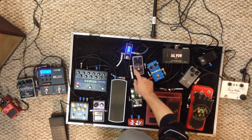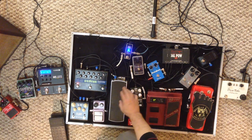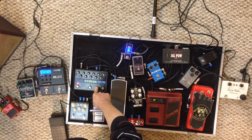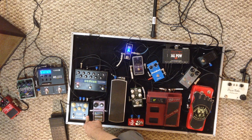Then I run from the EP booster into the volume pedal. The volume pedal comes out into the time delay, which is an Eventide TimeFactor, going out of the TimeFactor into the Ibanez chorus, and then into the Flint. The Flint has reverb and tremolo.